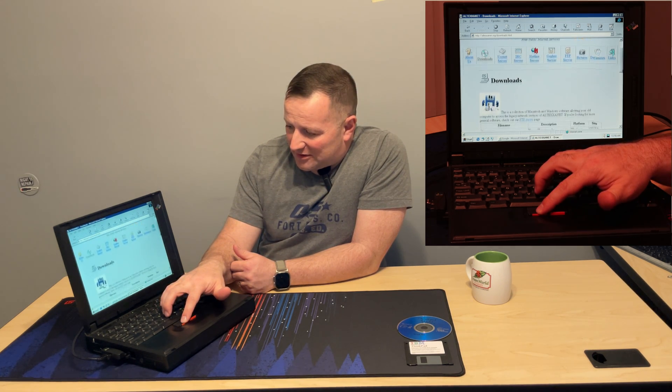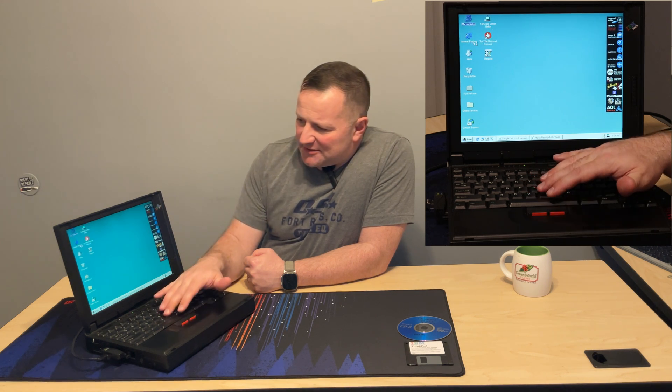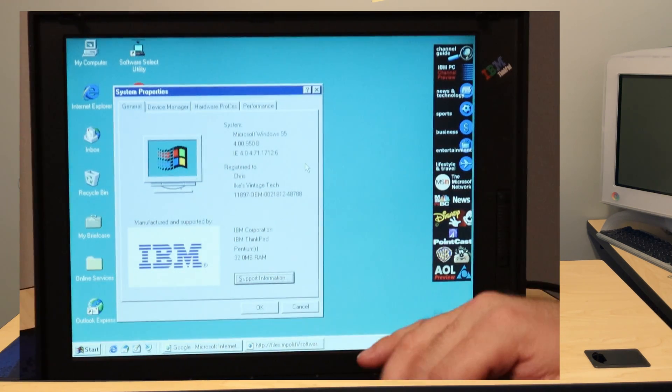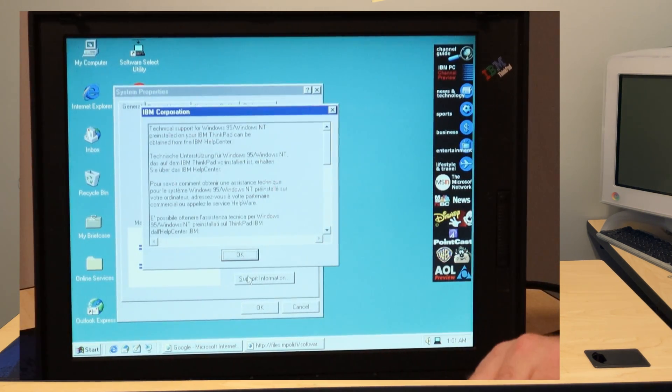You really forget how much you miss touchpads and scrolling when you're subjected to just a nub. There's not too much you can do on the sidebar — it's pretty useless today. Let's go ahead and take a look at the properties: it is Microsoft Windows 95, registered to me, totally valid product key, 32 megabytes of RAM, with your IBM logo. Click on support information — I'm sure they'll help me if I call up tech support. Now let's put some games on here and see what this thing can actually do.